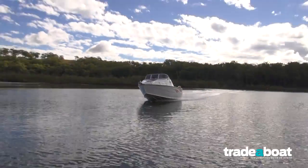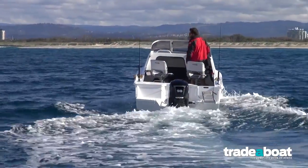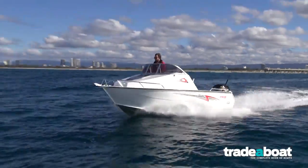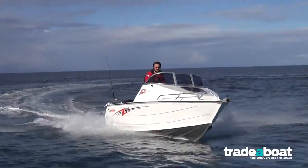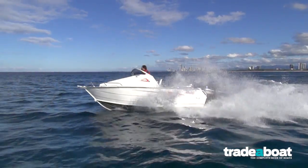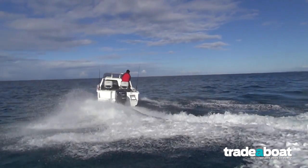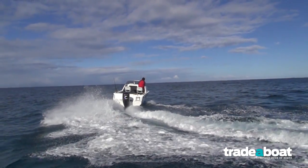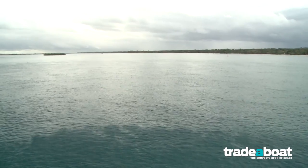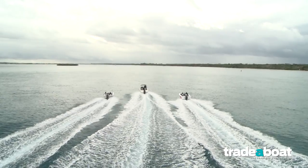We ran it with the standard 2.07 to 1 gear case and it was a great match on the Stasa 509C. It jumped out of the hole, jumped onto the plane, and kept driving all the way through the rev range right up to a very pleasing top end speed of 36 knots. It's not going to cost you a lot to run this motor — even at top speed she only uses 32 litres an hour. Knock it back to a realistic cruising speed and you can expect around 20 litres an hour, giving you plenty of miles on the water.